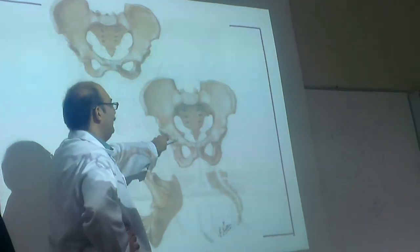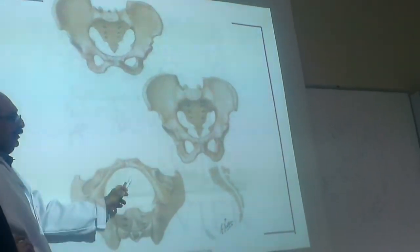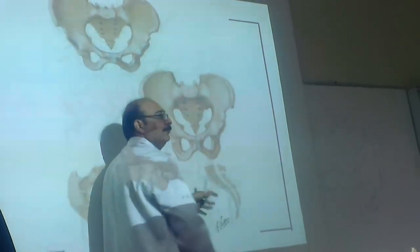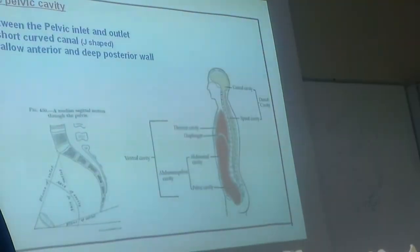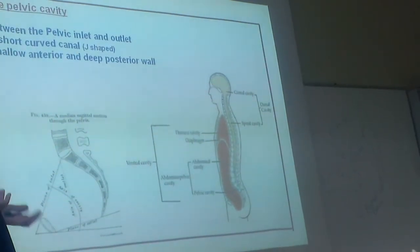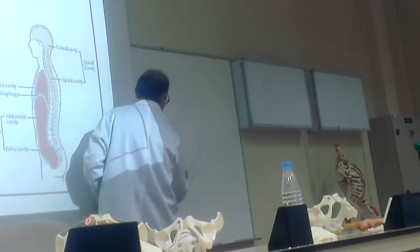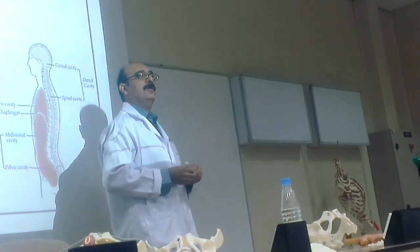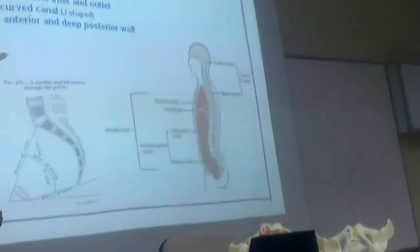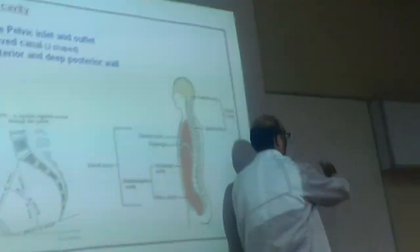Here is one sort of pelvis, another sort of pelvis. Brim, outlet. This is the inlet, this is the outlet. The cavity must be in between — as I drew. Between inlet and outlet is the cavity, and this is like a J-shape. The pathway in the cavity is shallow anteriorly and deep on the posterior.